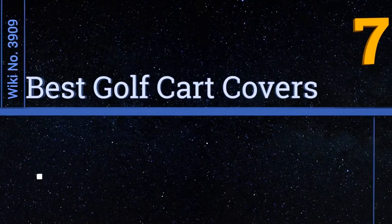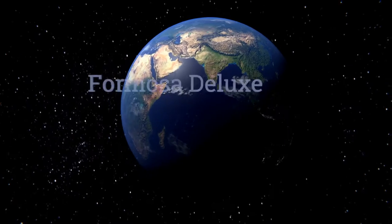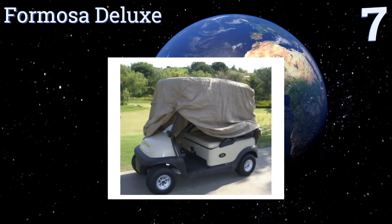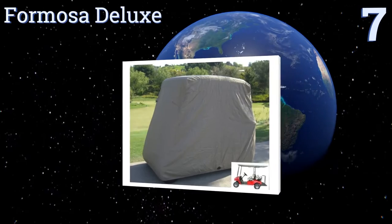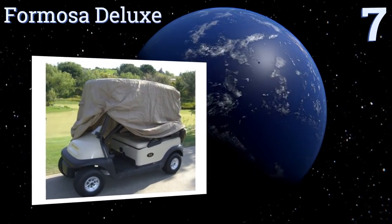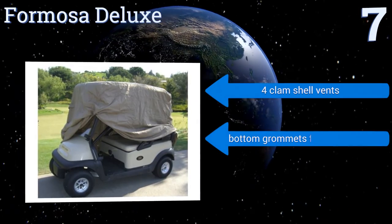EasyVid presents the seven best golf cart covers. Let's get started with the list. Starting off at number seven, consider the Formosa Deluxe as a protective fortress for your mode of transportation. Its UV coated satin polyester construction and polyurethane undercoating work to prevent damage from sunlight and dirt.